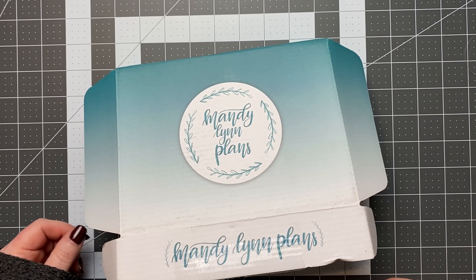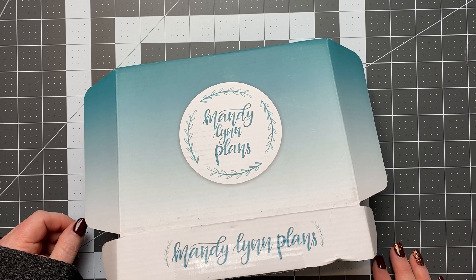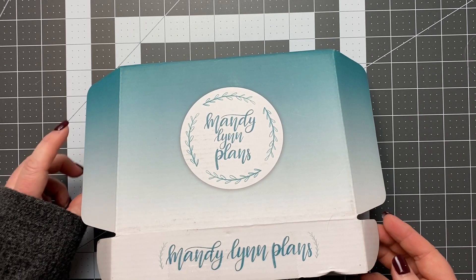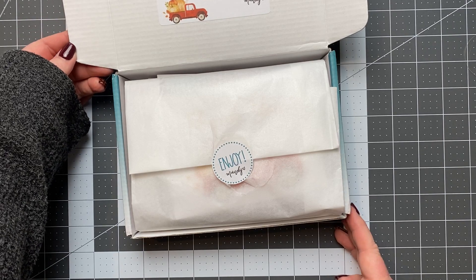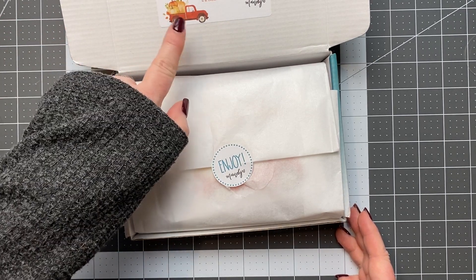Hey everyone, welcome back to my channel. My name is Morgan and today I have an unboxing of the Mandy Lynn Plans subscription box for the month of October. The theme is just adorable — the perfect harvest theme. You can kind of see a little peek there at the top of that little truck with the apples or pumpkins in the back.